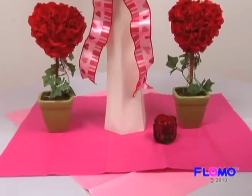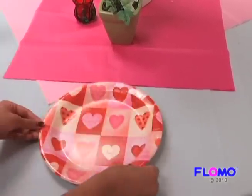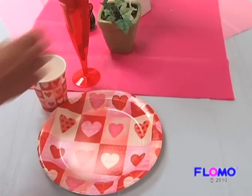Place candle holders to light up your evening. Next, set up festive plates, glasses, and cutlery.